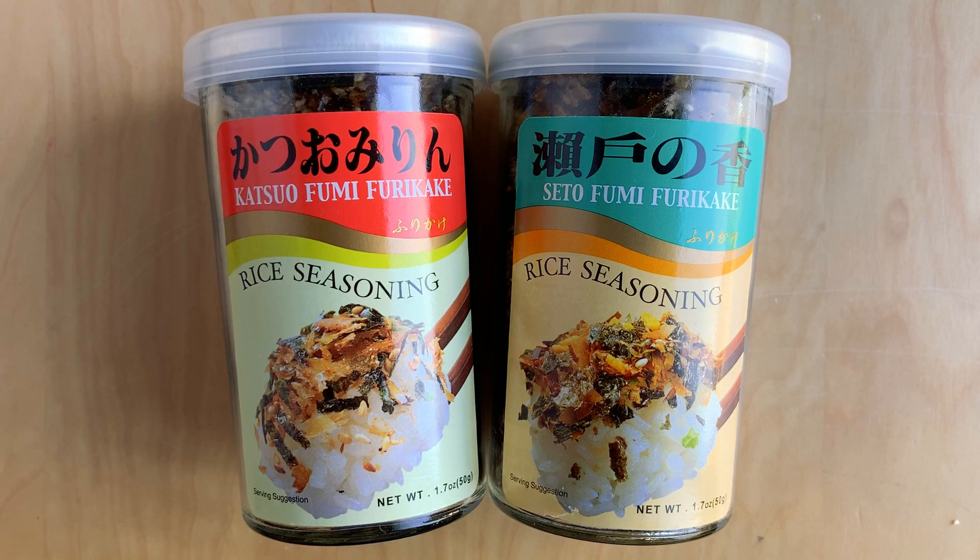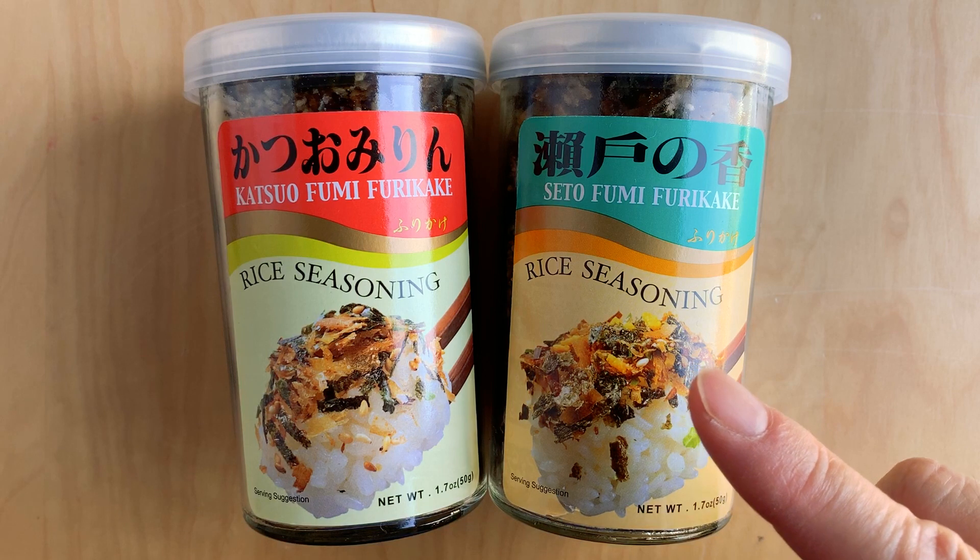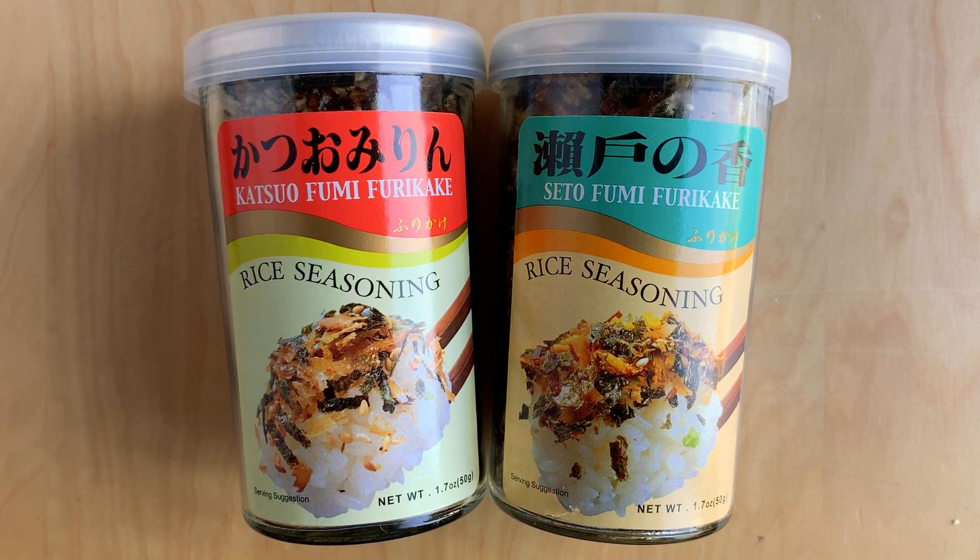There are two brands of furikake you'll see in stores: Katsuo on the left and Sito Fumi on the right. For a while I was choosing the Sito brand because that was my maiden name — Sito is actually a Chinese and Japanese last name; in Japanese it's Seto. The main difference is the Sito/Seto brand has egg yolk powder in it and the Katsuo one does not, so if you have an egg yolk allergy, choose Katsuo. Otherwise just try both and see which you like. Furikake is great for seasoning cooked rice, adding to sushi or musubi — it has a salty-sweet flavor with a little crunch.